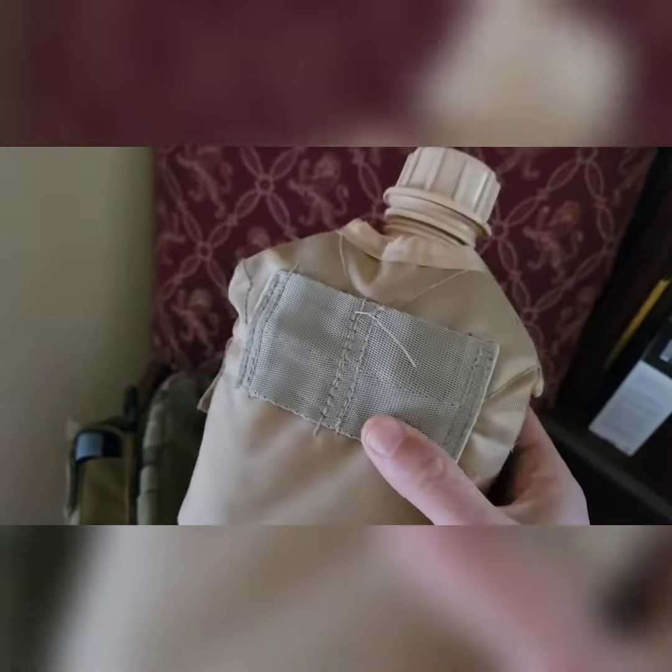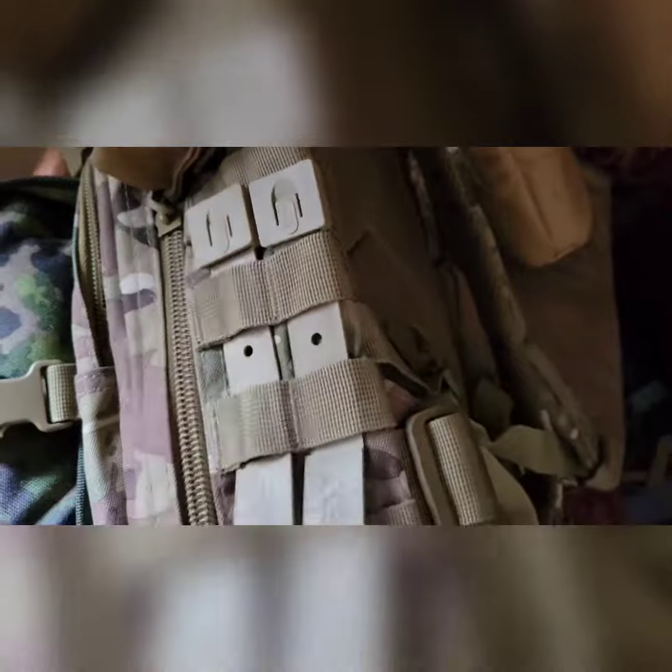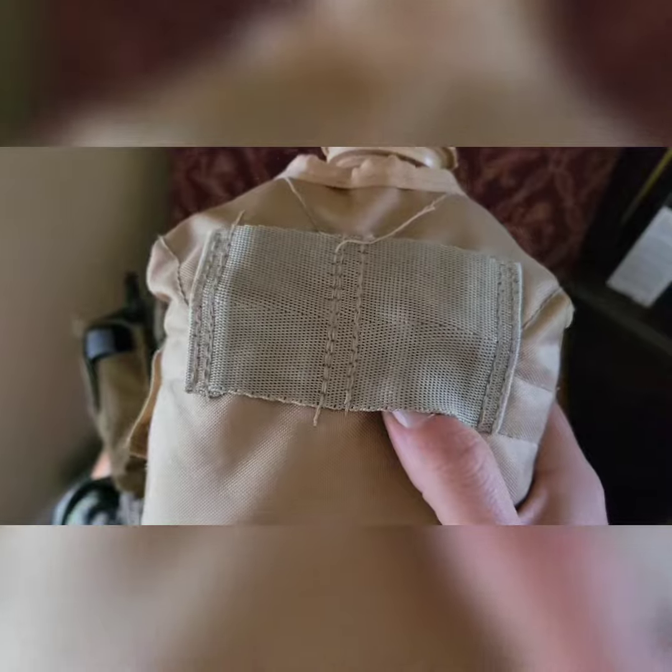If you had old ALICE gear like this canteen — it's not new but it's still useful — those little ALICE clips disappear all the time. There's a thing called malice clips. They fit in here and they also fit in the little slot that would fit your ALICE clips.